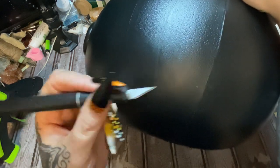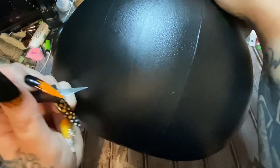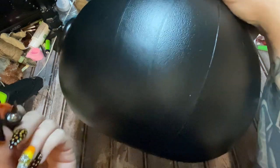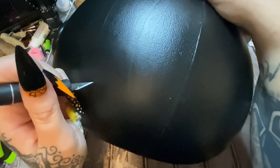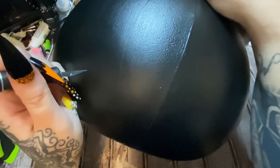I have this craft knife here and I'm just going to cut a hole. You can use scissors, a wood burning tool, a drill — just whatever you need to do to get a hole in this thing. I'm just going to take my time and carefully cut out a hole.